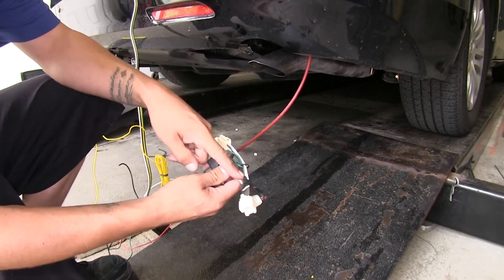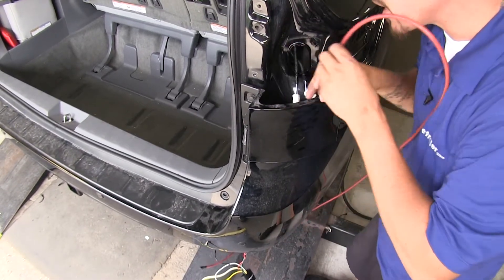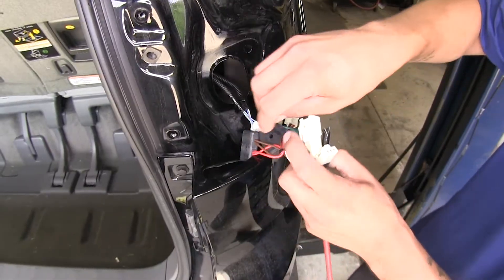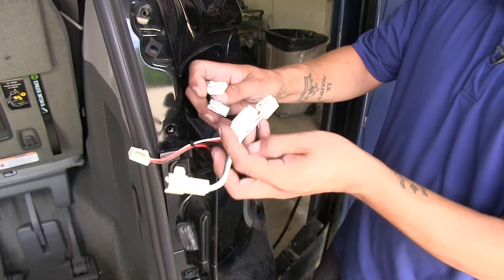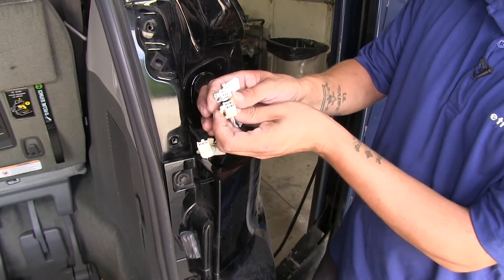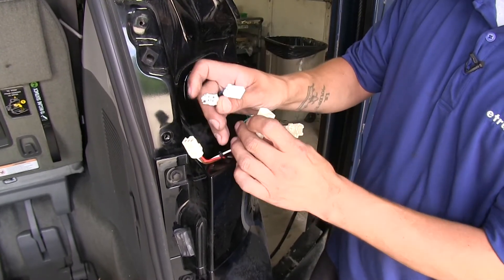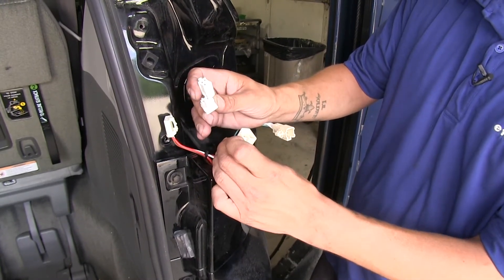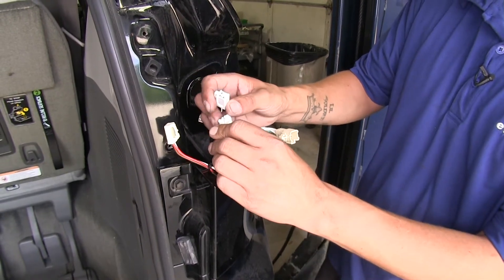Now we can grab the other side of the airline tube and start pulling it up, taking a little patience and helping guide it. With our connectors up top, I'm going to remove the tape and the airline tube. The connectors are going to look very similar to the ones on our vehicle, and we're going to want to plug in the female into the male end and the male into the female end. We have a four-prong and a three-prong socket plug, and you want to make sure you plug them into the corresponding ones.